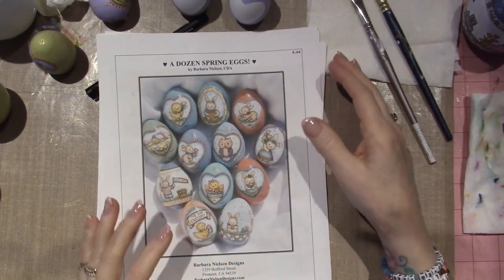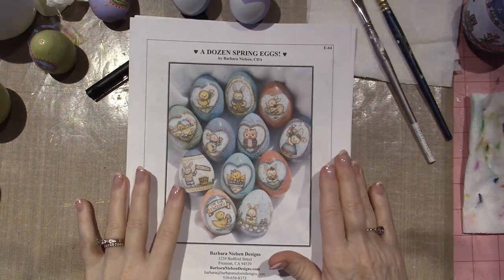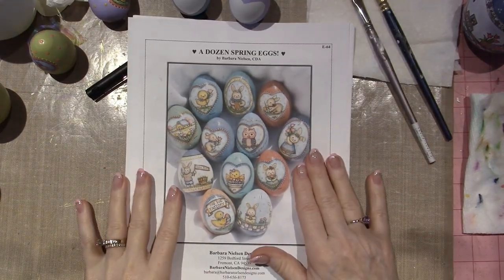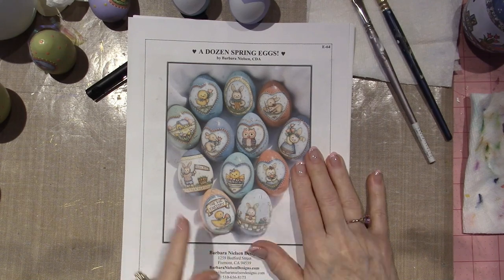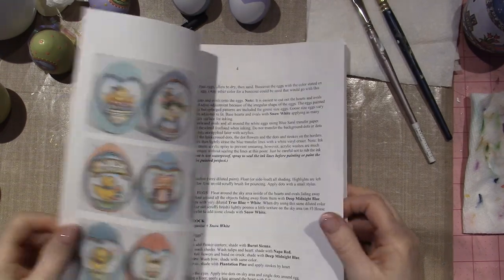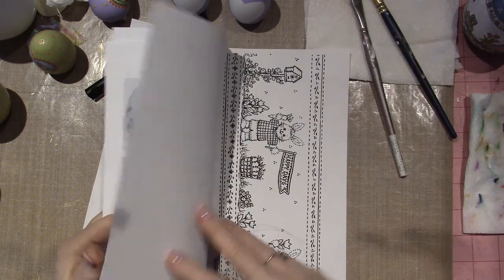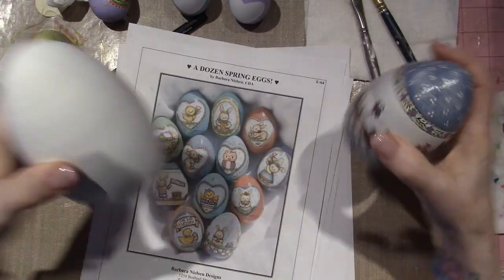Because I was too impatient — I'm a work in progress. Look at this packet: you get designs for 12 different eggs. Not only that, she gives you both sizes, color pictures. And I blew it up because I'm going to do it on my monstrosity of an egg — look at this. This is from Michael's too.